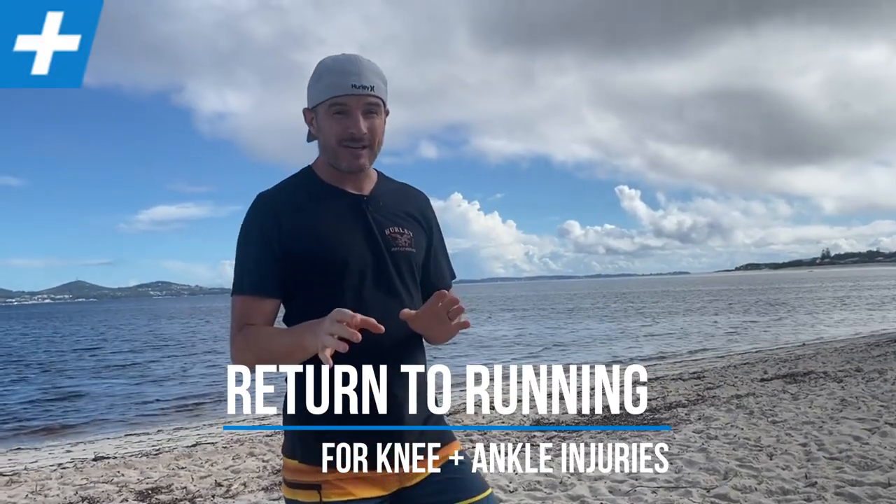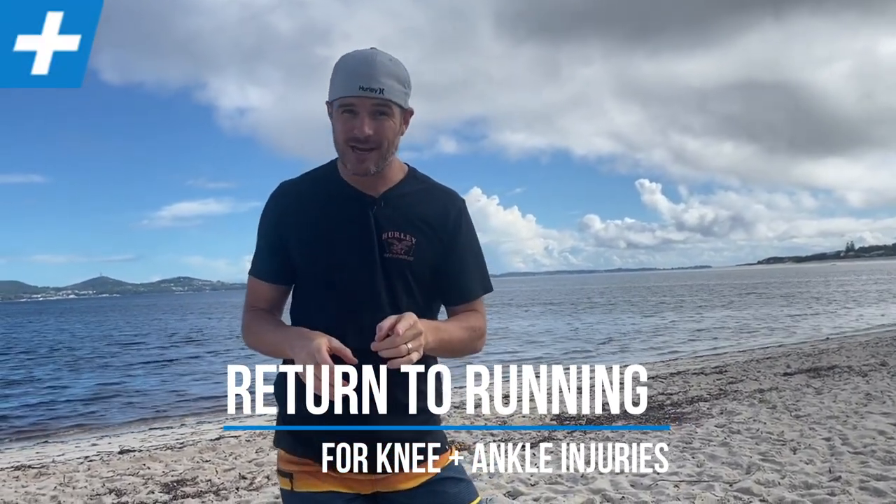If you've had a knee or an ankle injury, or even surgery, and you're trying to return to running, then this is definitely the video for you. We're at the beach today because we're going to use the beach surface as our running platform to return to running, instead of the road.